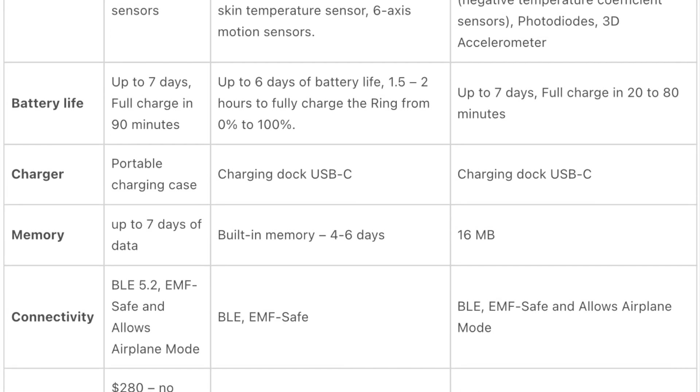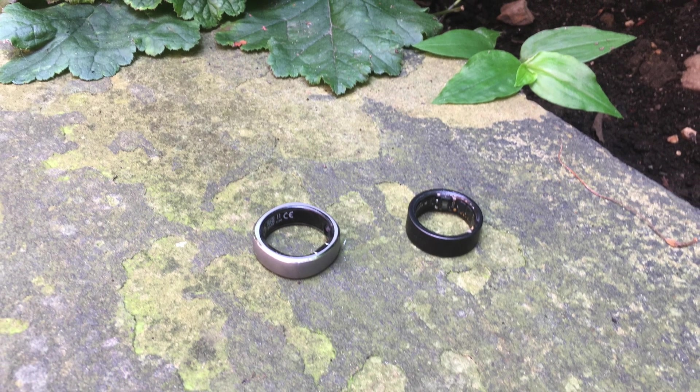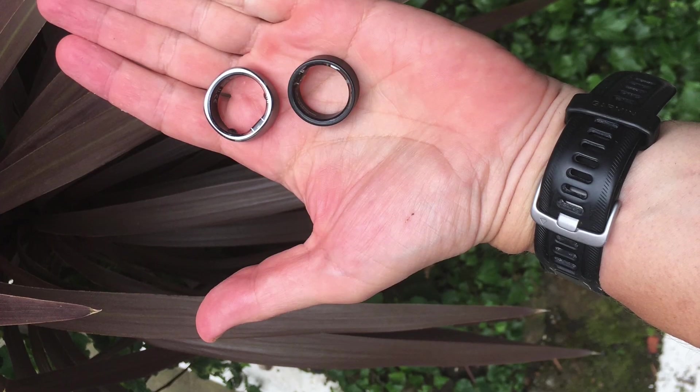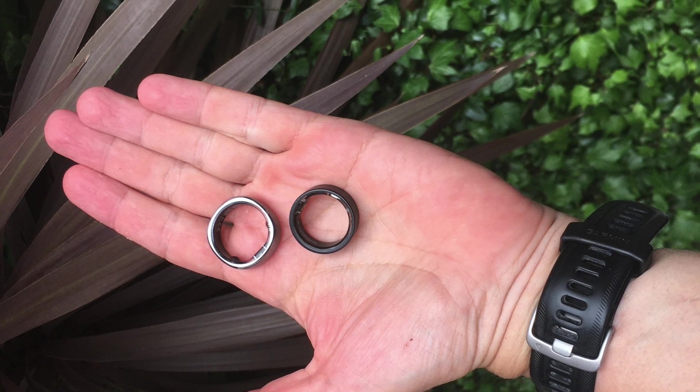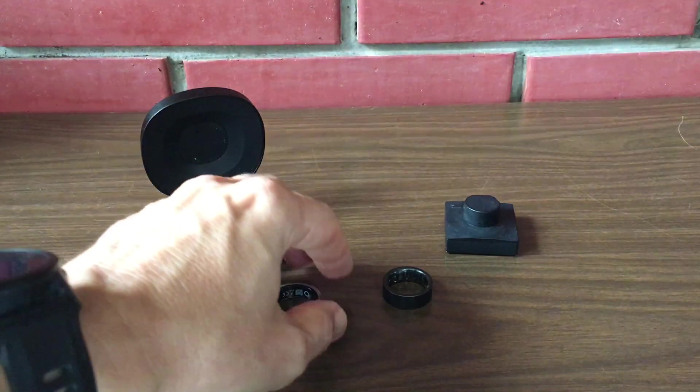After all, a well-fitted ring is crucial for the optimal functioning of the embedded sensors. The smart rings come equipped with an array of sensors designed to monitor various health metrics, but there's not much difference between these two devices on this count. RingCon uses a combination of infrared, red, and green sensors complemented by temperature sensors.